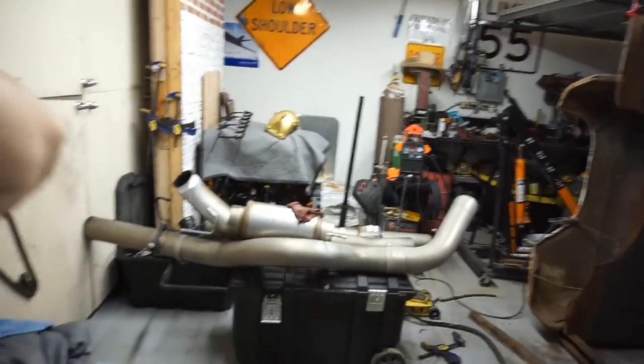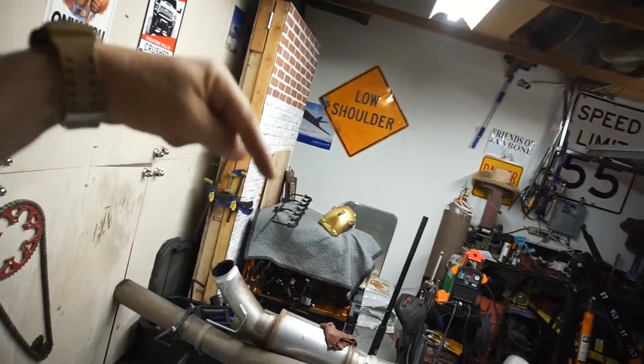I did get a call about the 6.7 motor right there — a guy wants to buy it. Funny thing is, I've been trying to find a shipping container, and the guy has shipping containers and runs a delivery business for shipping containers. As it happened, he wants to buy the motor.